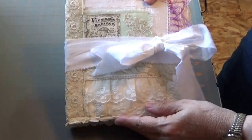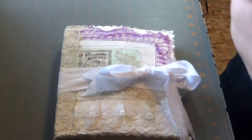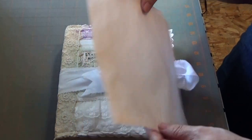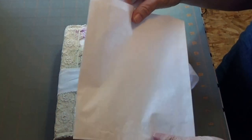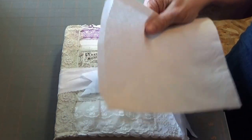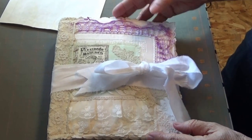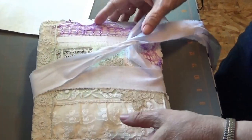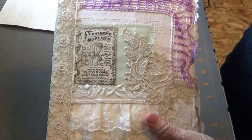This is made from using these sandwich lunch bags — I'm not sure what they're called — but they've got a nice crinkle to them, and those were my base that I used on my journal. So let's go ahead and give you a quick flip through.